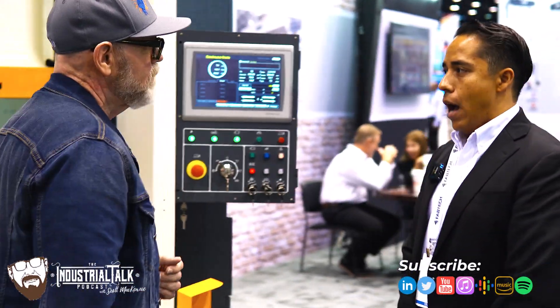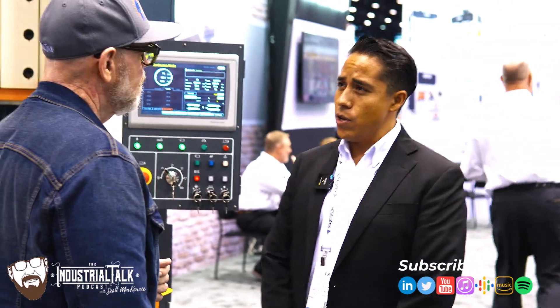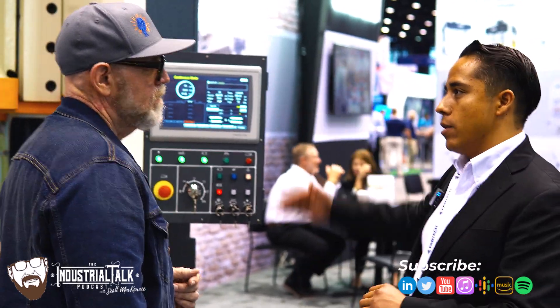How long have you been with the company? I have 10 years with the company. I started as a service technician, then moved up to manage service, and now I am based in Mexico.